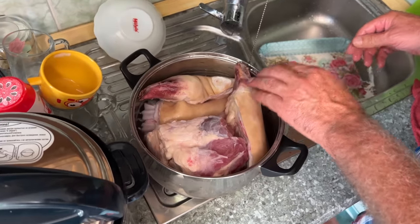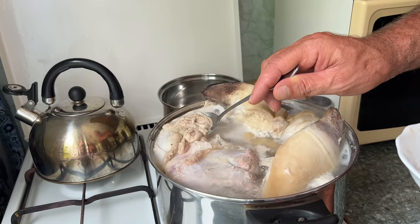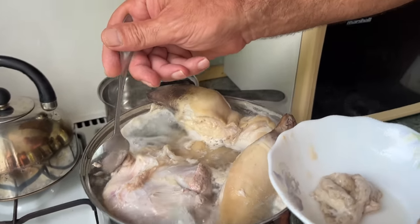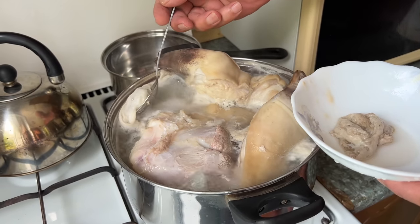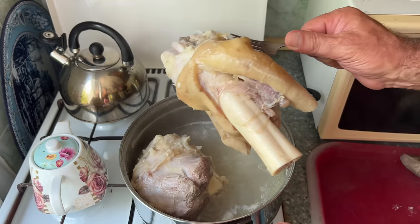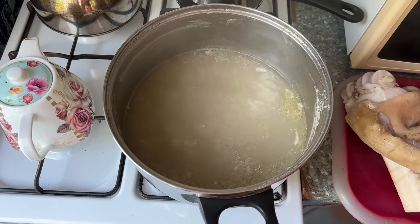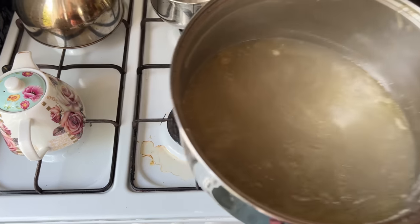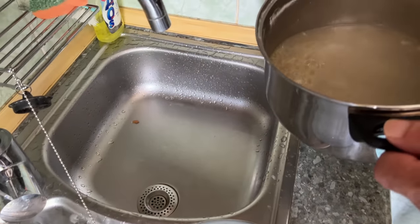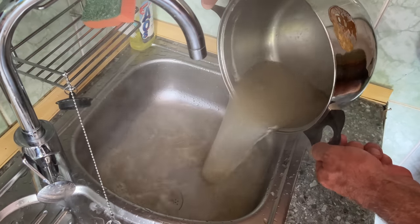Start by bringing the pot to a boil over high heat and let it boil for about 40 minutes. During this time, you'll need to remove all the bloody foam that rises to the top. After boiling for 40 minutes, remove all the beef hoof pieces from the pot and discard the broth, because it contains impurities and chemicals released from the meat during the initial boiling process, which can negatively affect the taste and quality of the dish.